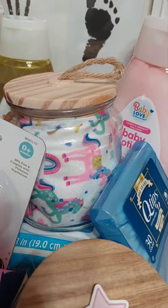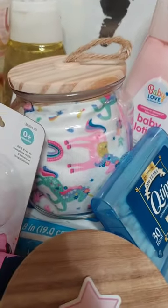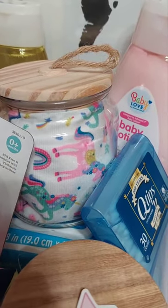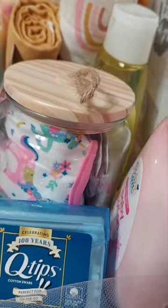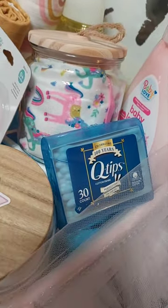I also placed in the canister — inside this canister I've already secured it down — but it has a baby bib and socks. It has a couple pairs of socks in there. I also put in some Q-tips.